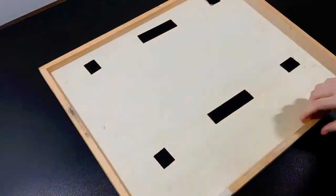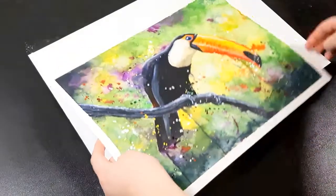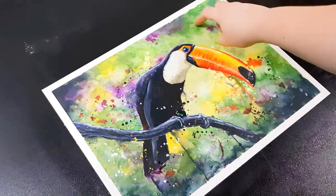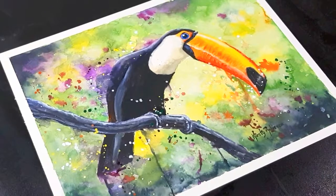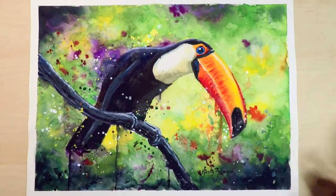If any of you work in watercolors and have any tips to stop the paper from warping in the first place I'd love to know — I think I might have just added too much water but I'm sure someone can tell me what I'm doing wrong. As you can see the painting is pretty much flat with no warping or ripples anymore. There are a few things I would do differently next time but I really liked the end result and really enjoyed the process — I may have to put watercolors on my birthday wish list! If you'd like to check out some other tutorials there are videos on the screen, don't forget to subscribe so you don't miss out on any future videos. Thanks for watching, see you in the next video.